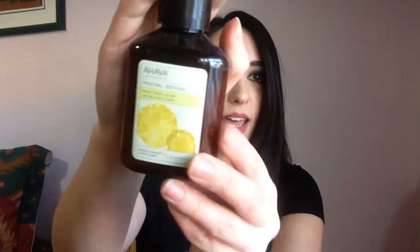The first thing I see here is AHAVA — I think that's how you pronounce it — Mineral Botanic Velvet Body Lotion in Tropical Pineapple and White Peach. Let me just smell it and see if it's any good. Oh, it's kind of thick. It feels really really good. Oh my gosh, this is awesome and weird at the same time! You definitely smell the pineapple and the white peach. It's really tropical but it's not like Bath and Body Works tropical — it's like kind of expensive tropical.